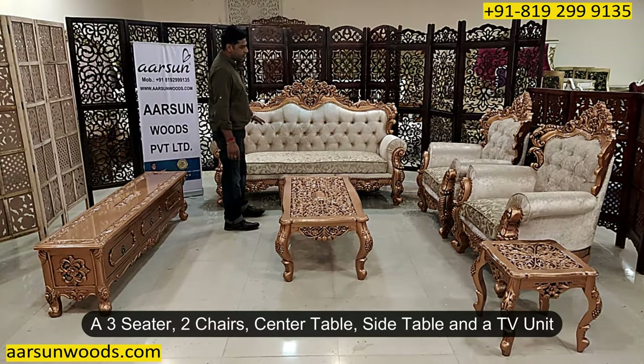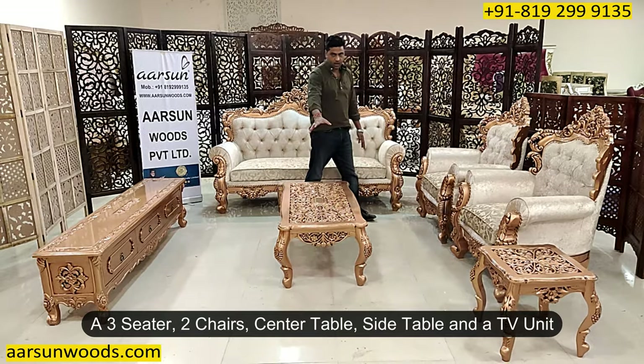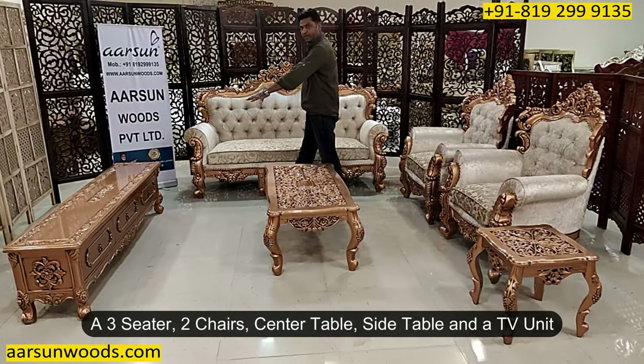This set has got a 3-seater, 2 chairs, along with a 4-by-2-foot table with a carved top, a side stool of 18 inches square, and a nice 2-E unit.